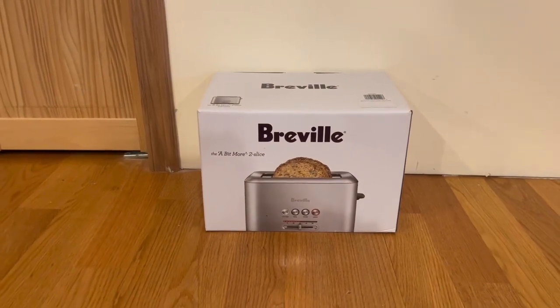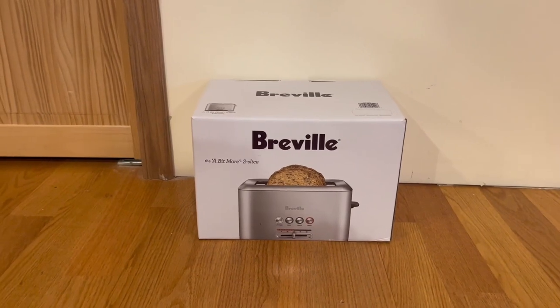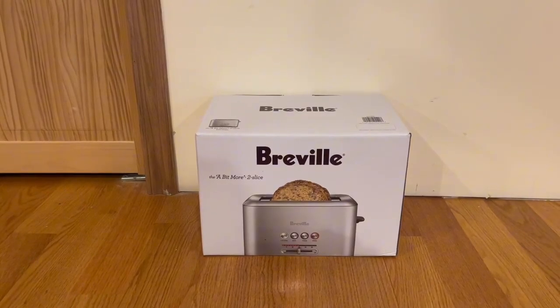Hey guys, quick reviews back — it's Wonder Review — and today we're going over the Breville 2-slice toaster. In this video I'm going to go around the box, then open it up and show you guys what's inside.